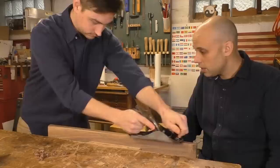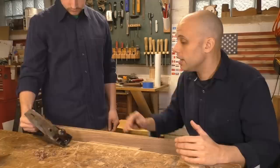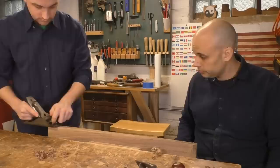Go ahead and put your plane on here and take a couple of strokes. Let me time out — one thing you're doing is starting about a quarter of the way in on the board, which means you're not cutting the whole board. That's a common beginner mistake. You need to start with your blade off the board. Come over, rest the toe of the plane — that's the part ahead of the blade — rest that on the board, make sure it's nice and steady and registered. Then push forward and take a stroke.